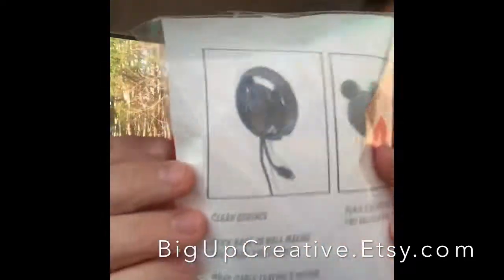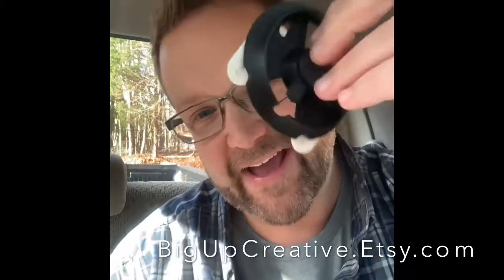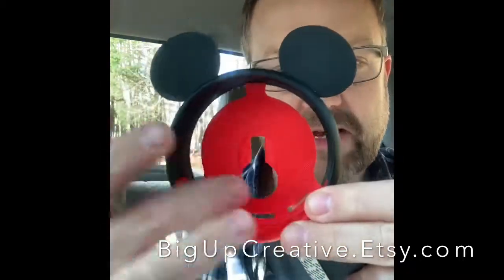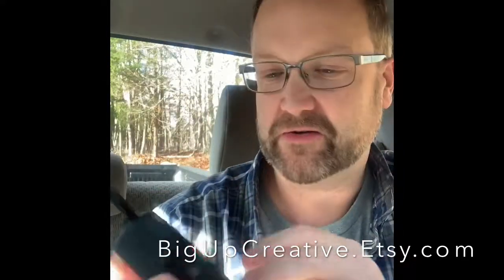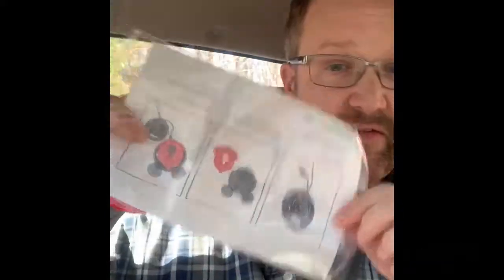The first thing we have here is a wall mount to put an Echo Dot on. So if you have the Echo Dot, if you have Alexa, you can put this right on your wall, and the Echo Dot fits right here into Mickey. You can have a wall-mounted Mickey for your Echo Dot - how fantastic is that! It's gorgeous - nice red and black classic Mickey colors. He's got instructions here on the back of the package.